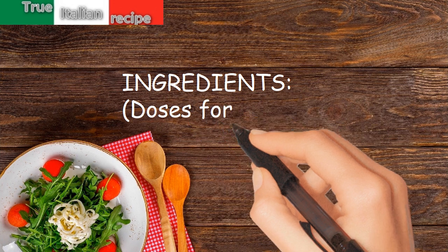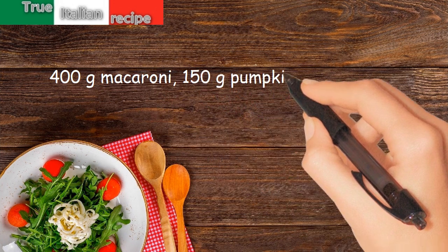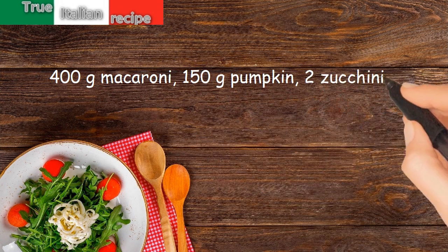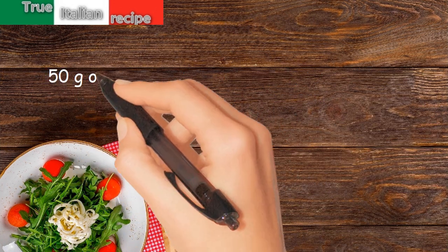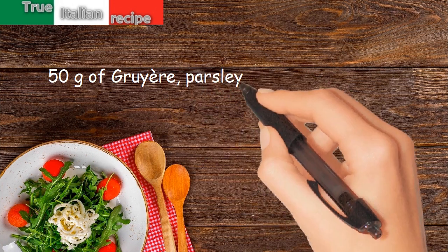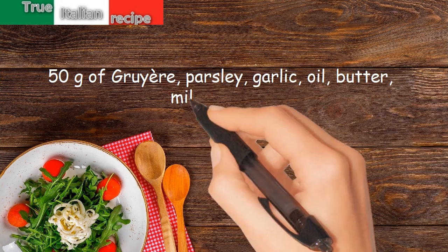Ingredients for four people: 400 grams macaroni, 150 grams pumpkin, 2 zucchini, 20 grams flour, 40 grams parmesan, 50 grams of gruyère, parsley, garlic, oil, butter, milk, and salt.